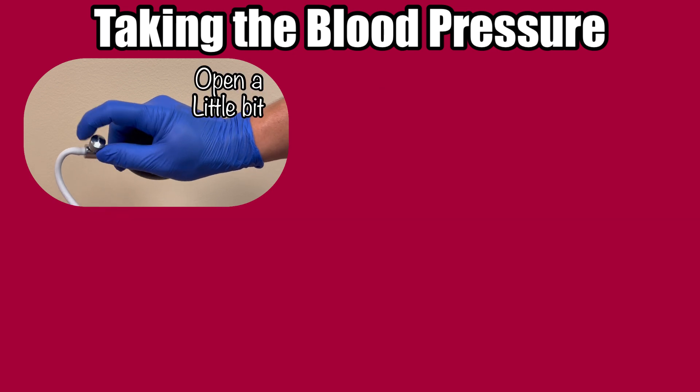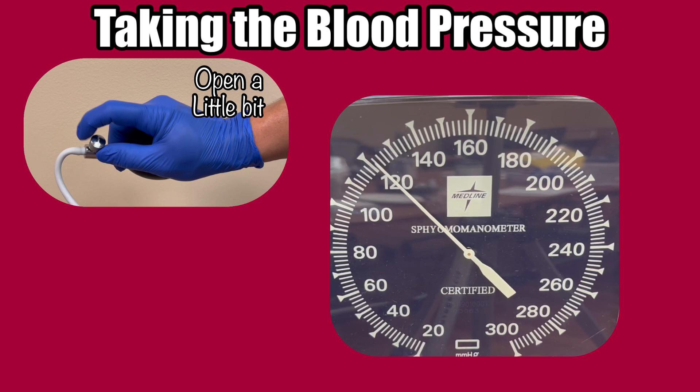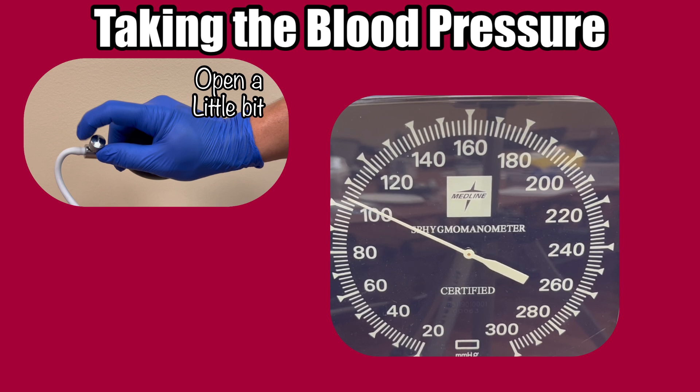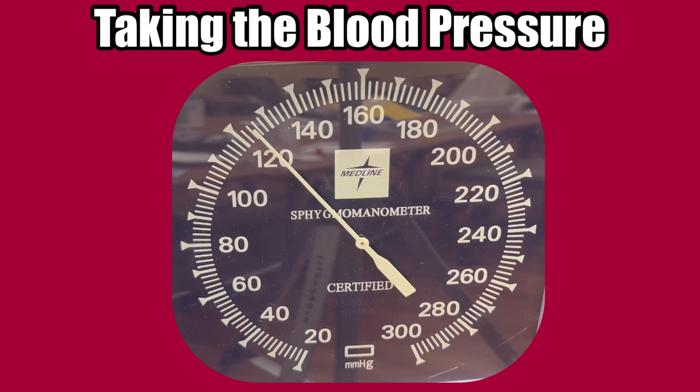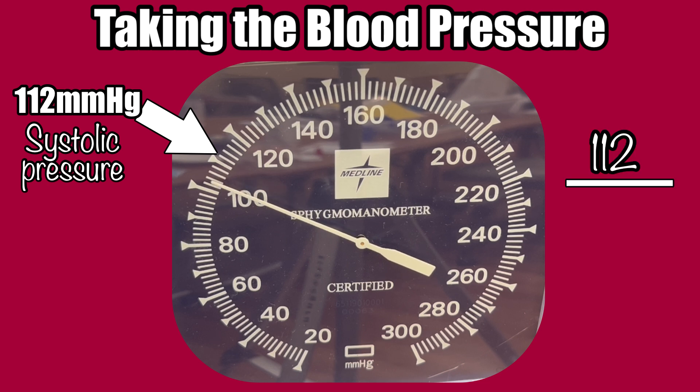Twist the knob very slowly counterclockwise. The needle will begin to lower as air is released from the cuff. The goal is to drop about 2 millimeters of mercury with each heartbeat, and that requires a very slow release of air. Watch the gauge as you listen through your stethoscope. You'll soon hear a whooshing and thumping sound. Take note of the number the needle points to the first time you hear that thumping — that number will be your systolic pressure, or the top number of your blood pressure.